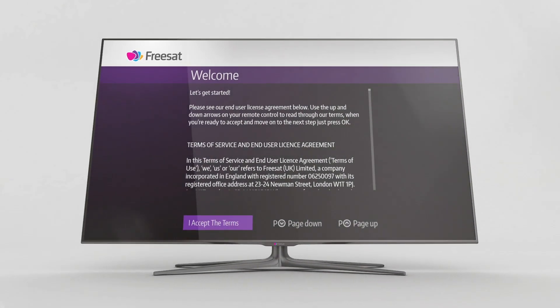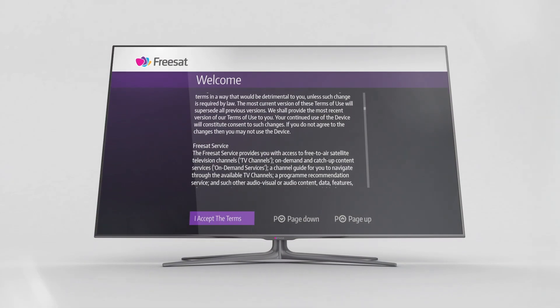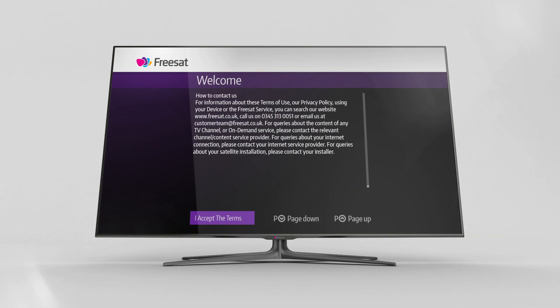The welcome screen includes our Terms of Service and End User Licence Agreement. You'll need to read and accept these by scrolling to the bottom of the screen and clicking 'I accept the terms'. A copy of these can also be found on our website.